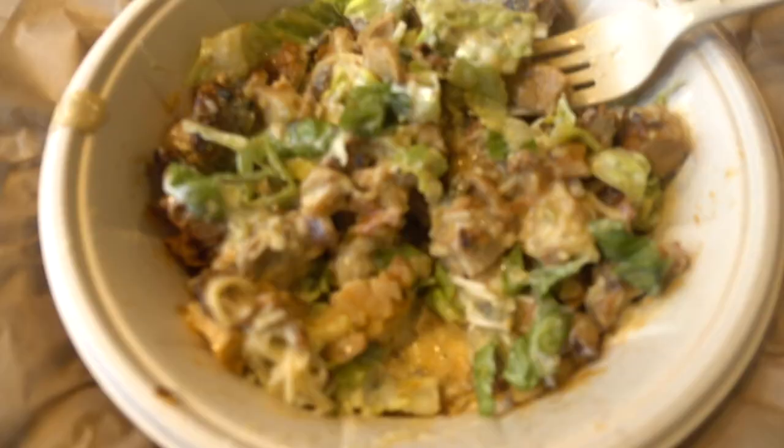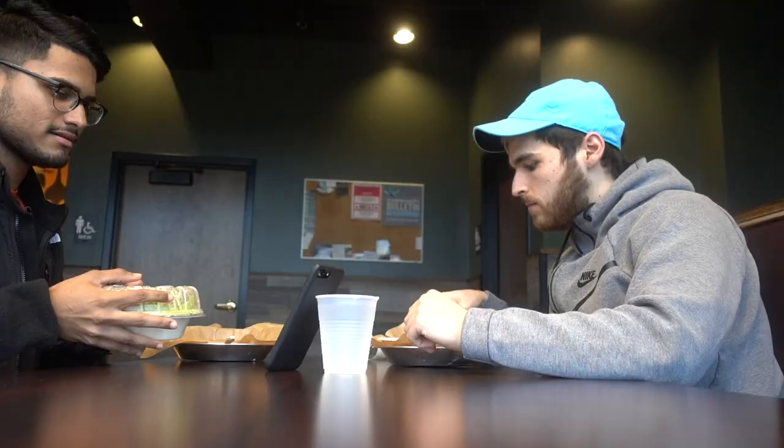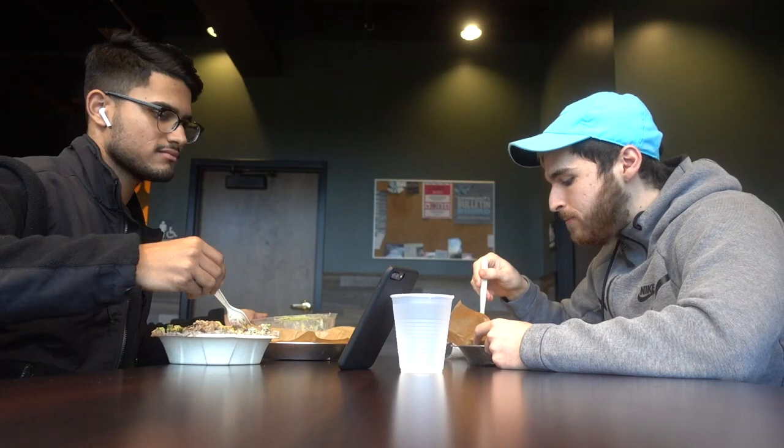Now I'll show you what you can get while on keto: chicken, lettuce, sour cream, cheese — it's all keto. We're at Red Robin. You can get a lettuce wrap burger with double pepper jack cheese, bacon, tomato, mayo, and some broccoli.